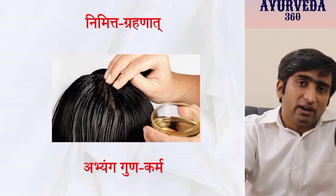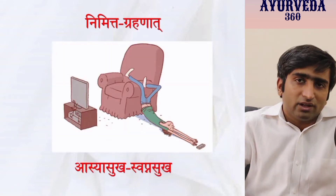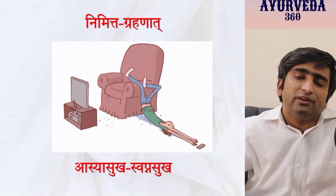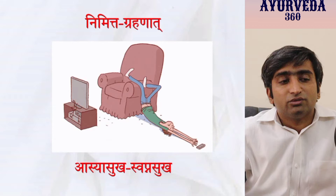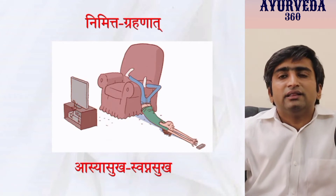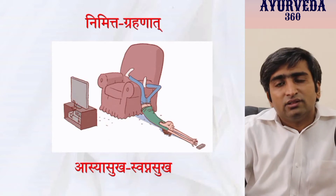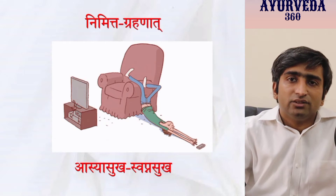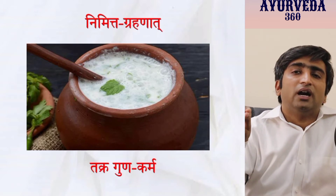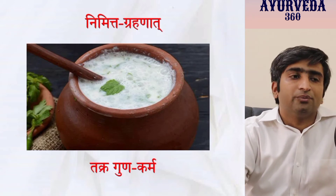Another example of Nimitta Grahana: if you see friends or relatives who are very lazy with a sedentary lifestyle, you expect them to develop a disease like Pramaya in the near future. So just recite the nidana shloka — 'Asya Sukam, Swapna Sukam' — three or four times whenever you see such people. Similarly, when someone drinks buttermilk in the afternoon with lunch, recollect or recite its shloka in your mind or in front of BMS friends. This serves two purposes: memory and application of every shloka.